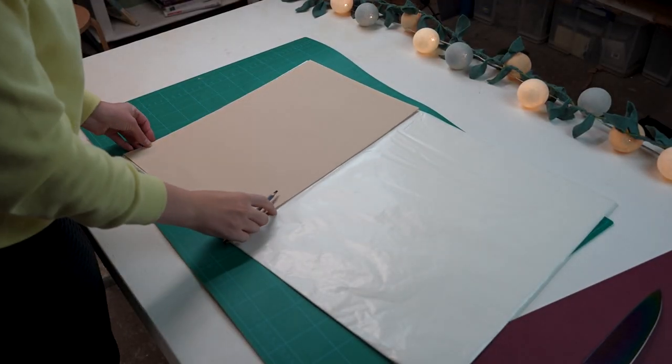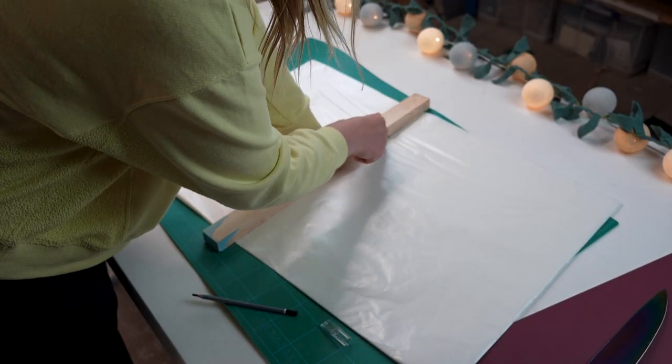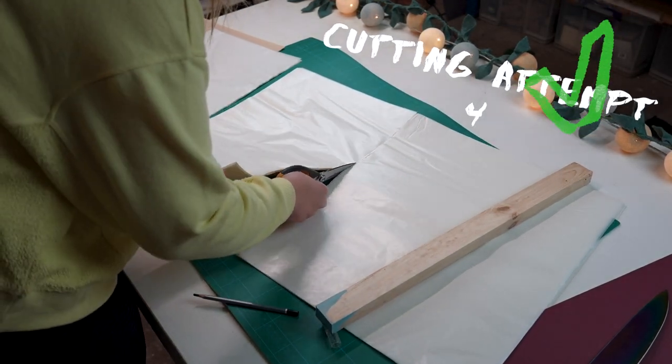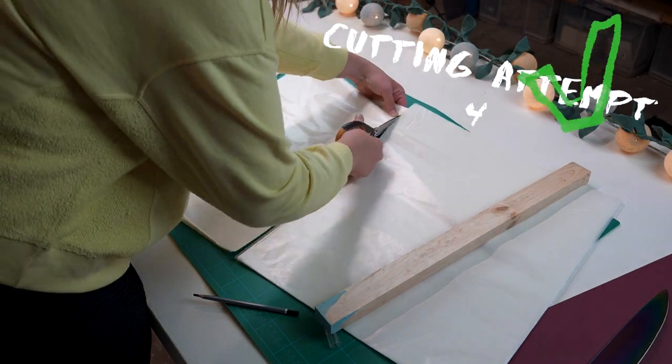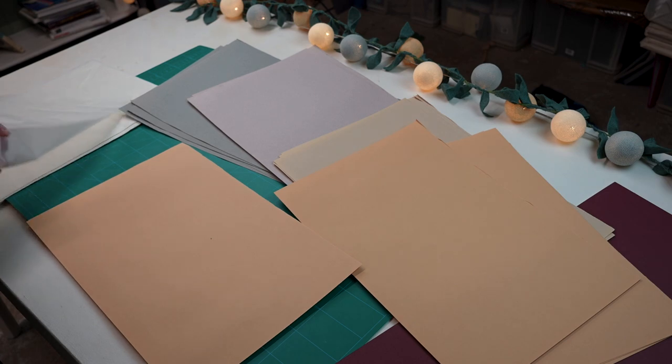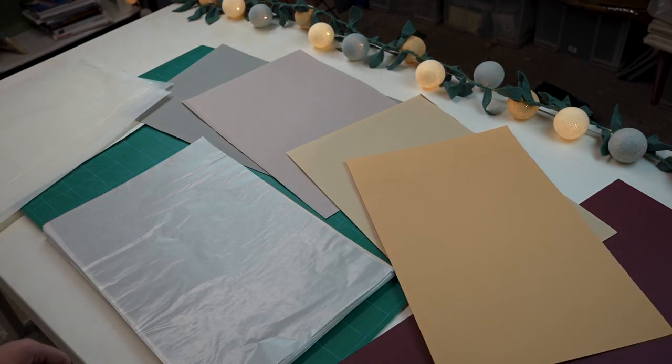Here you see me moving on to the glassine paper, which I just cut with a pair of scissors because I somehow forgot they existed. Again, cutting is quite intensive on your hands, so I would love to invest in one of those guillotine machines. The next step is to stack your paper. For mine I did a sheet of pastel paper, then a sheet of glassine, sheet of pastel paper, and just repeated that through the whole sketchbook.